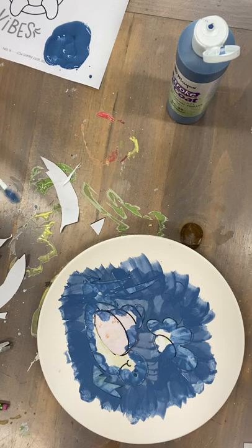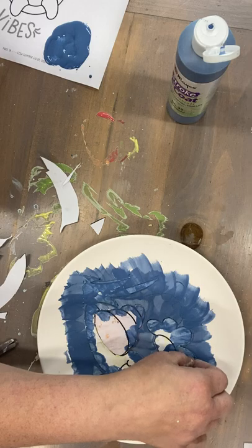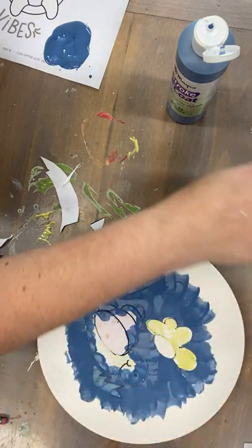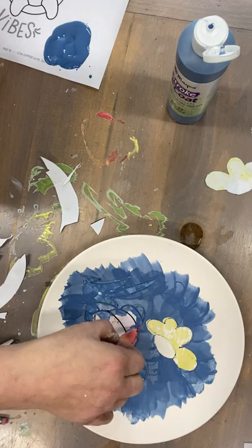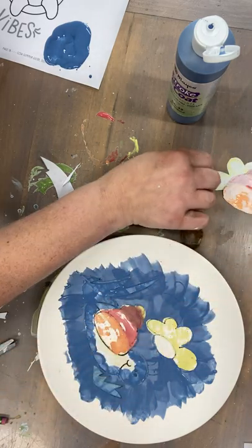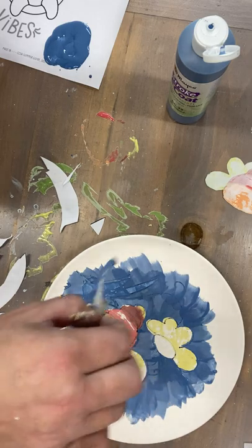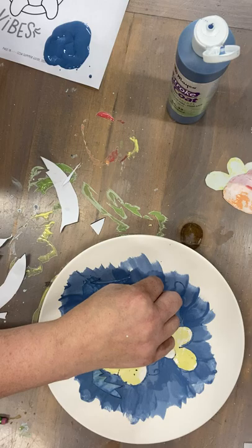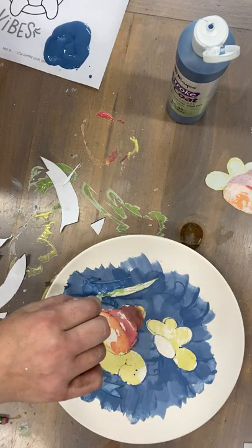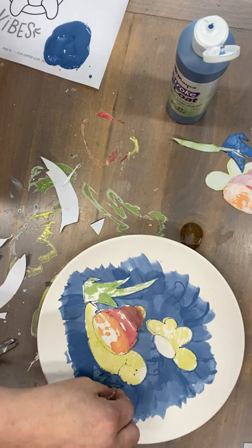Awesome. Now you are going to carefully peel up each section, and you're gonna have a cool little mosaic kind of look. It might tear, but that's okay — and it's okay that it's not filled in. That's the look of it.